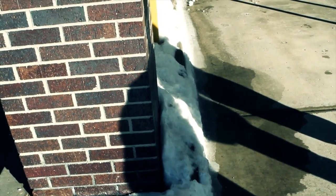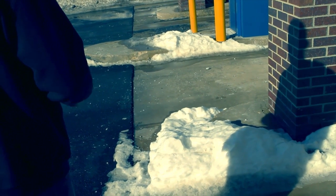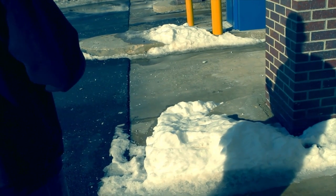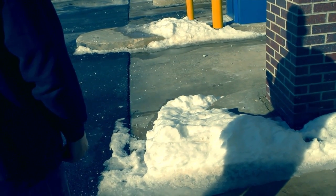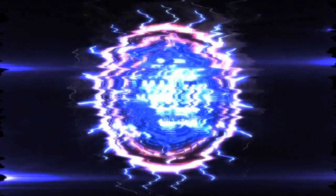Maybe if I had something with a little bit more weight. Do you have a cell phone I can borrow? Yeah. Excellent. Oh my god. Holy cow. That's so wild. And there's your phone. That's awesome. Thank you. And that shadow — oh my god.